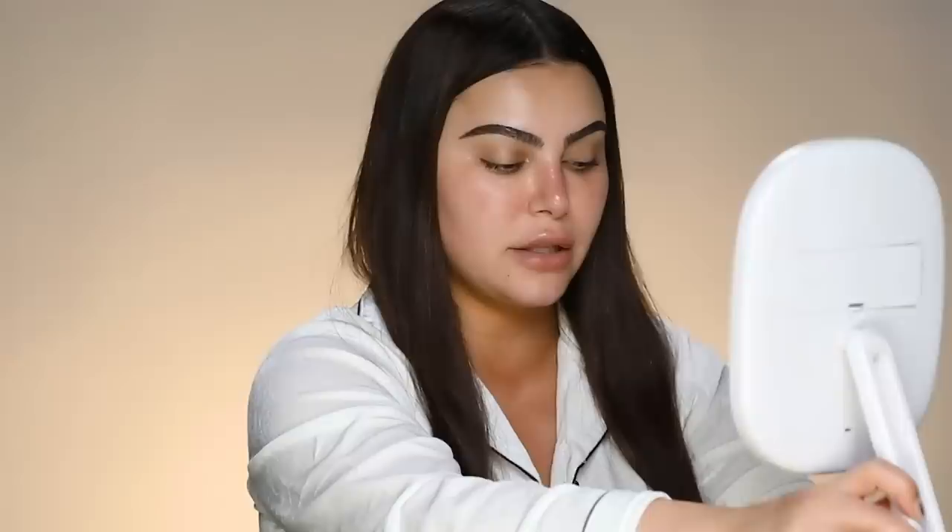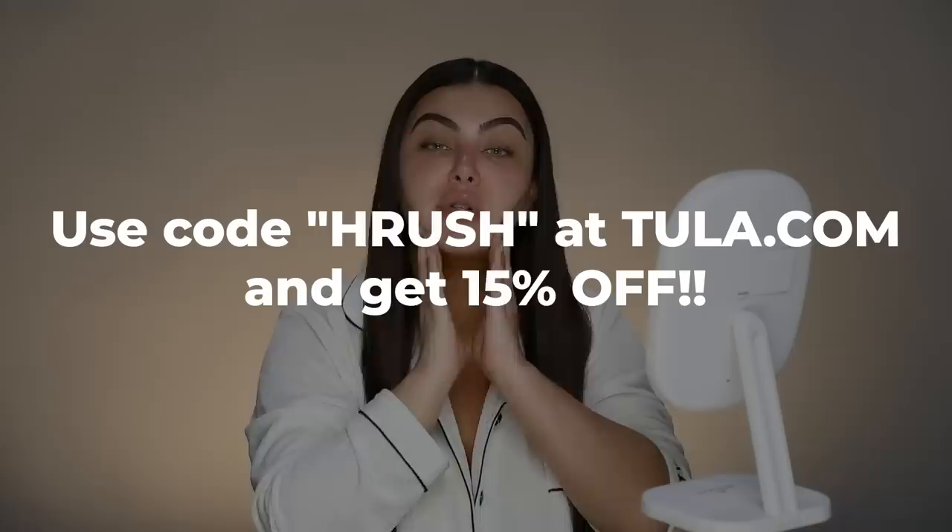I'm going to get underneath the eyes and get crafty with my little mirror. Make sure to go to Tula.com and use code Harush — all my codes are just my name. Because you know, there's only one Harush out there. One of my Instagram followers actually named her daughter Harush and messaged me — my name means sweetness and fire combined. Isn't that the truth? So let's begin with the makeup.